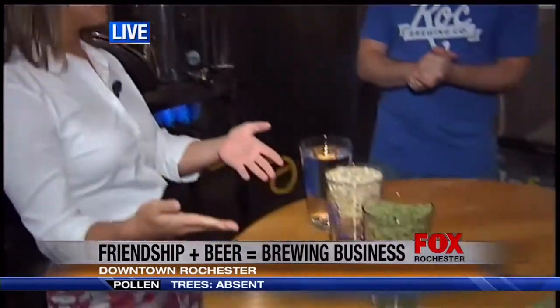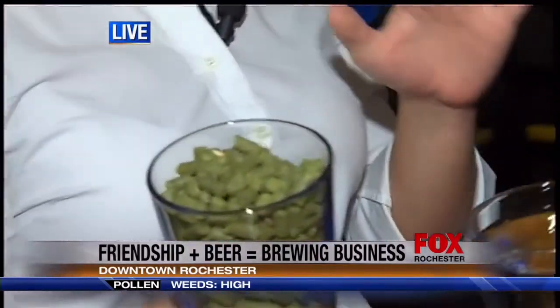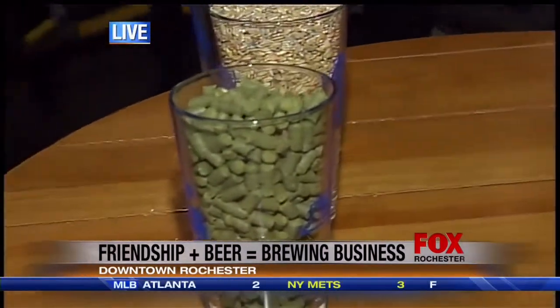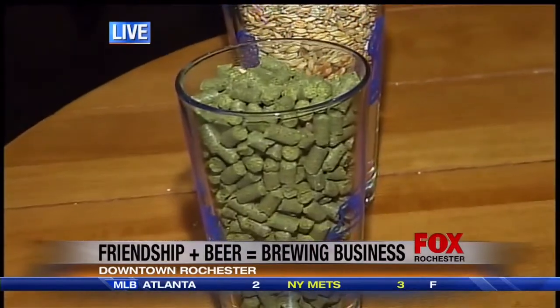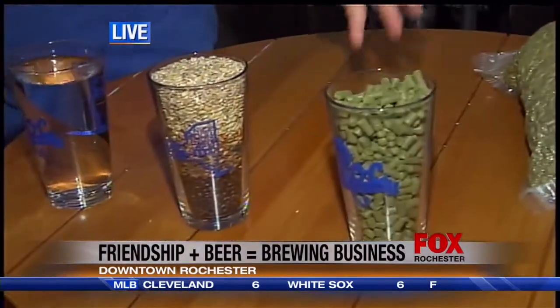This is really the base of what you guys do — you make beer. So you're going to show us how it actually works. So what we have here are three of the four basic ingredients of brewing. Ultimately, you need water, barley, hops, and the one thing we don't have here is yeast. Essentially, you combine these four things to create beer.